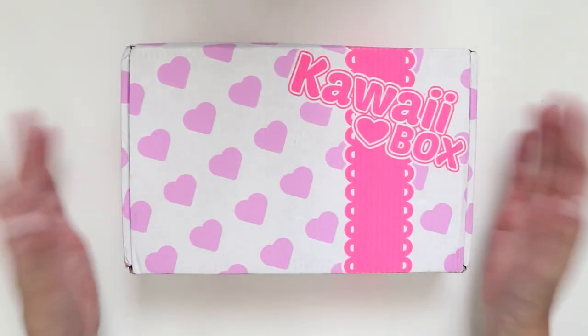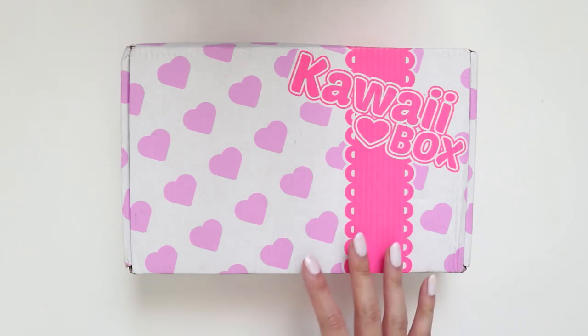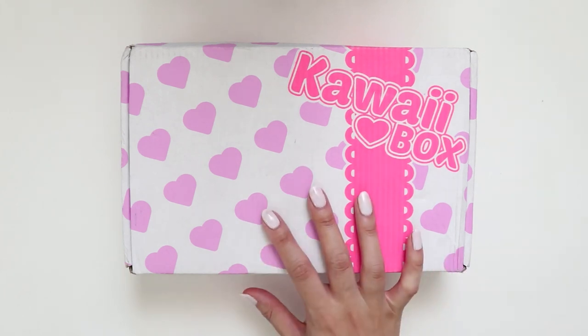Hey internet! So today I have another unboxing video. If you watched my last Kawaii Box video, you know I said I didn't think I would be purchasing another one — I'm an idiot. I didn't actually intend to, but I'd forgotten that at the time of signing up I had bought a subscription of six months. I have no idea why — that was a really silly thing to do because I'd never tried the box before. I think I was just convinced it would be the best thing ever, so I'll have five more unboxings to do.